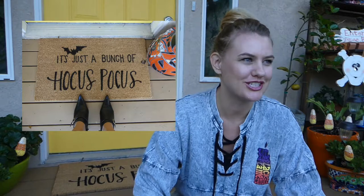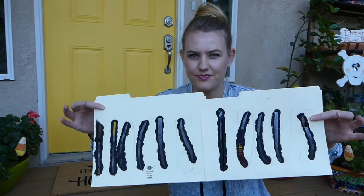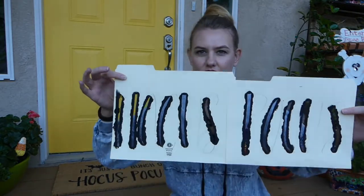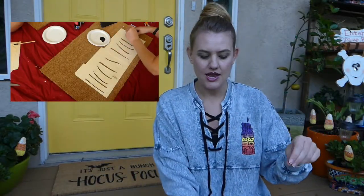Totally redeeming myself from last week's video where it looked nothing like what it was supposed to look like. So, how I made this: I wrote out "Hocus Pocus" how I wanted it to look on a file folder, and then I cut out the big chunks of the letters, pinned it to the mat, and just painted the openings.